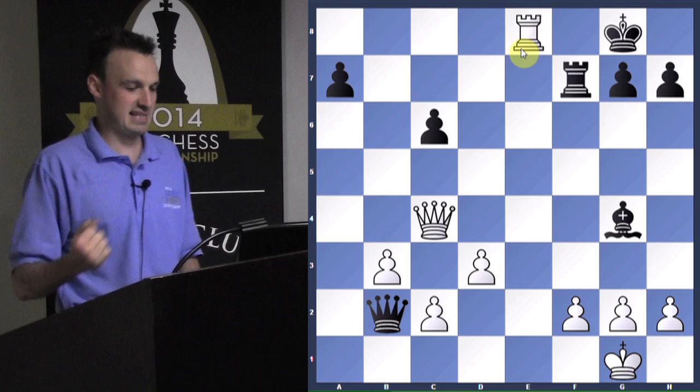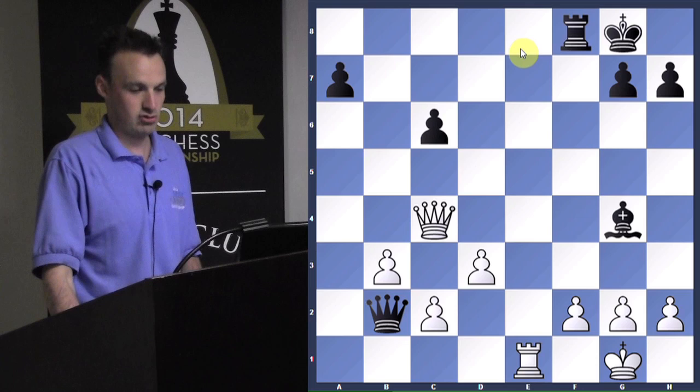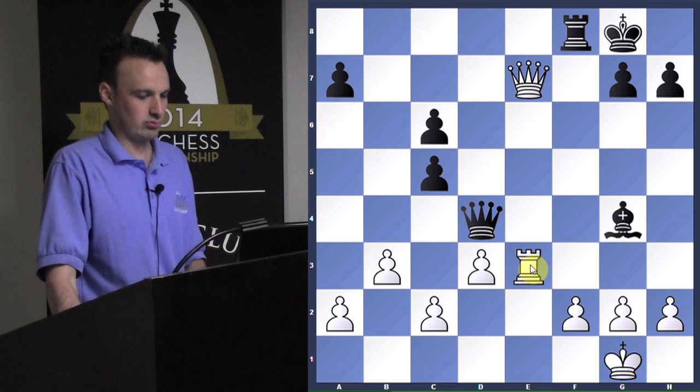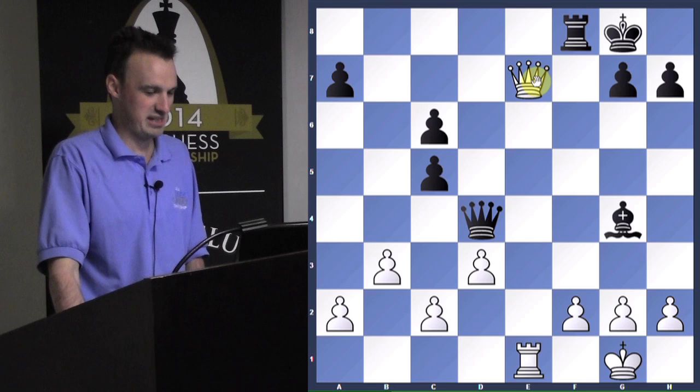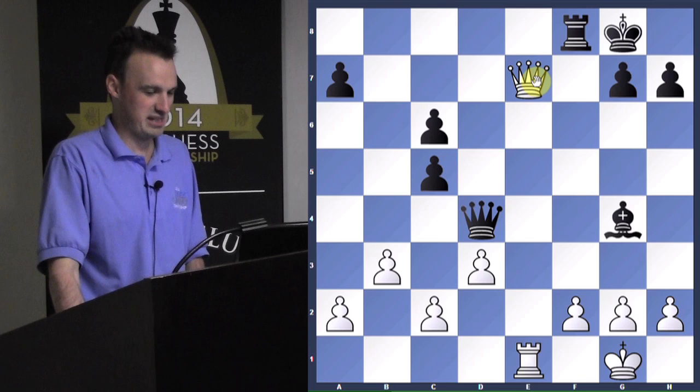That was very exciting. Now you know what a back row checkmate is and how to try to avoid them. You really don't want to do what he did — leaving the back row to stop the back row checkmate. Although it worked, it's very, very risky.